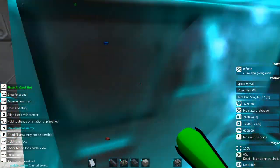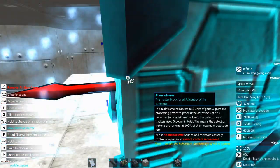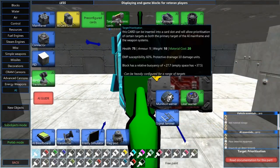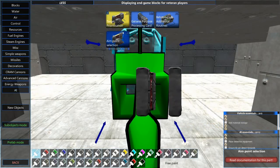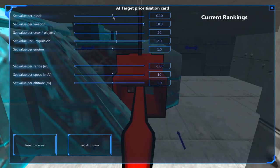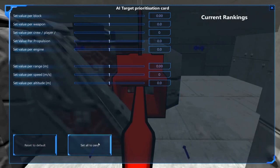Grab a card slot. Now we're intending for this thing to fight against other aircraft, so we're gonna grab a target prioritization card. Let's set these all to zero first — we want it to go after whatever's closest, fastest, and highest. I think that's probably going to be good enough. Maybe just turn the block count a little low since aircraft tend to be a little on the small side in From the Depths.